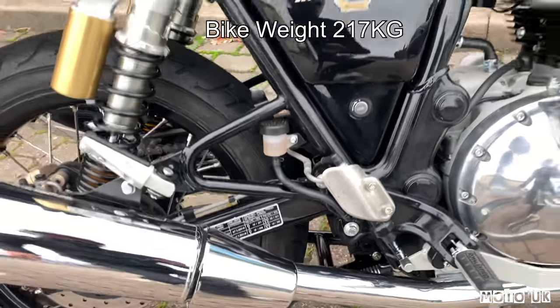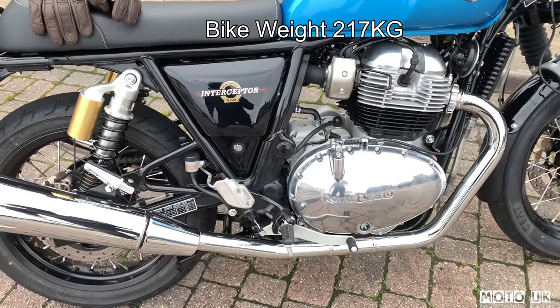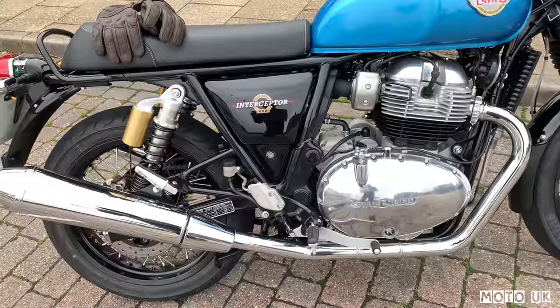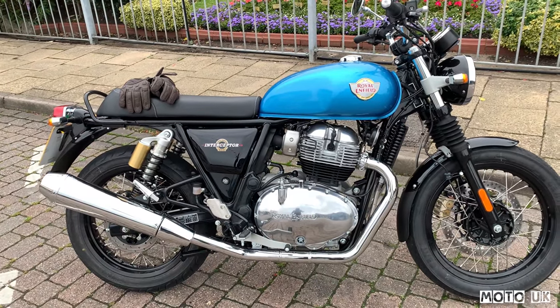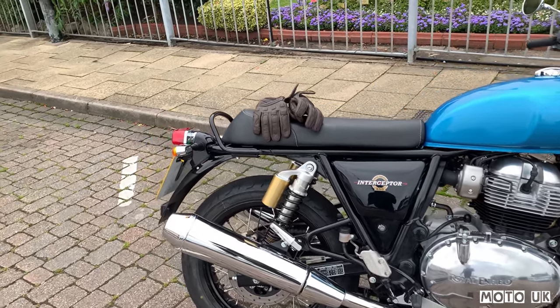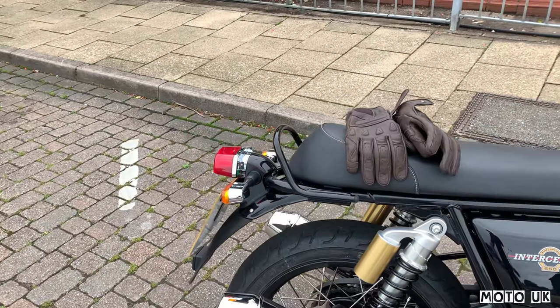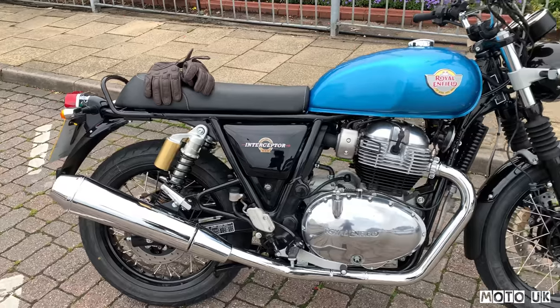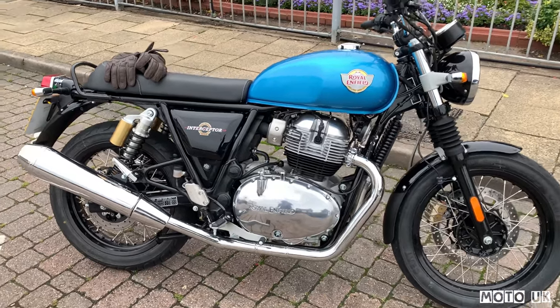You do have a centre stand, which makes chain lubrication easy, and there's also a side stand. One thing I noticed as standard is a grab rail on the back for a pillion — on some bikes you have to pay extra for that. The bike is also A2 licence compatible.